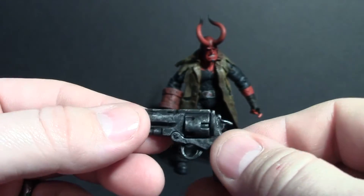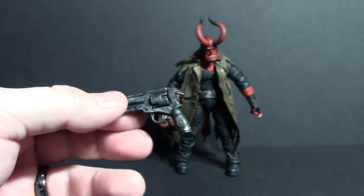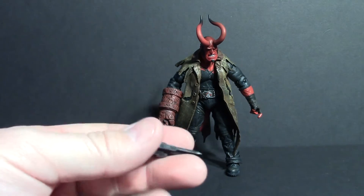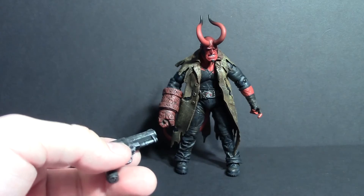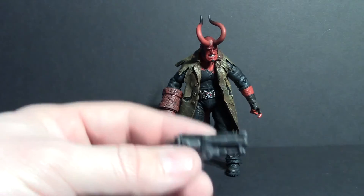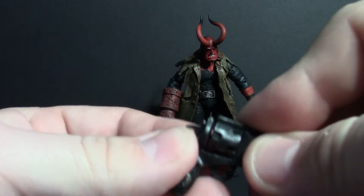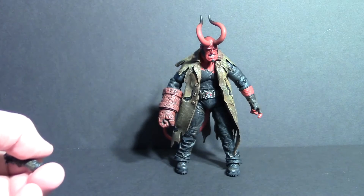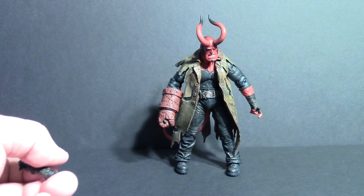I wasn't really into collecting when these figures came out, but I wish I was — I would have bought every one of these. These probably retailed originally at around $20, but they're going for more than double and triple that now. I wasn't really collecting in 2002, so it was kind of a missed opportunity, but I'm super thrilled to at least have one of these in my collection.